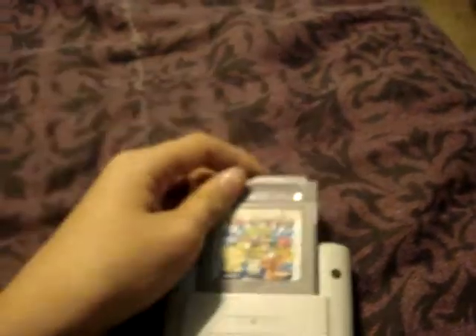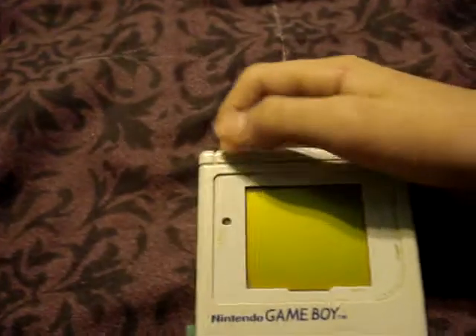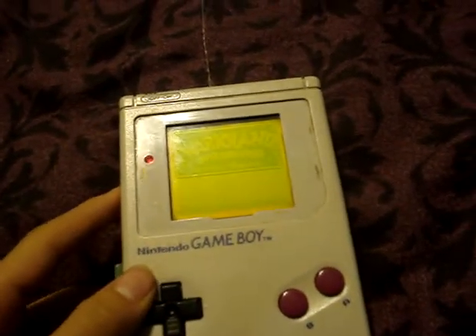And yeah, that's what it looks like. And this still works. This still works.